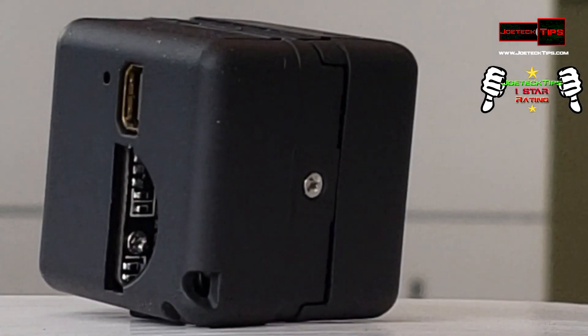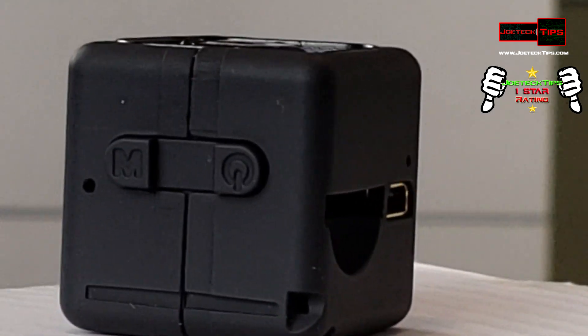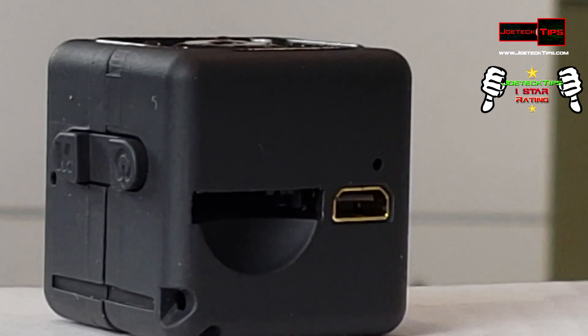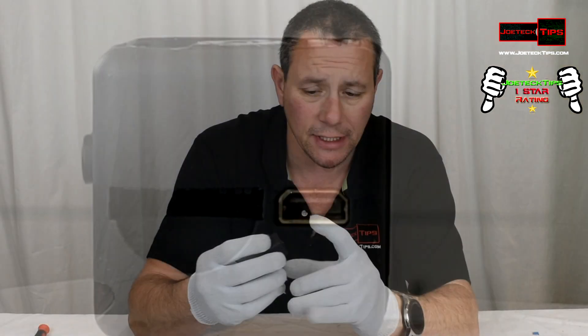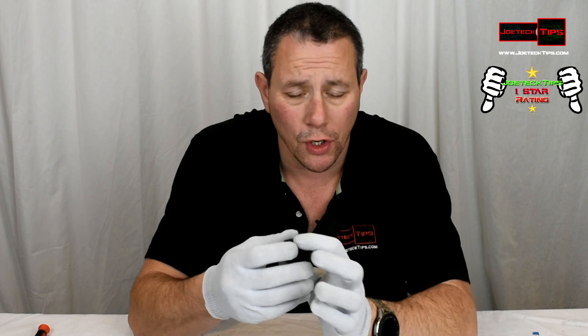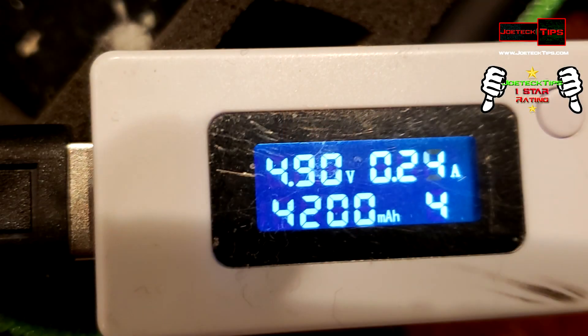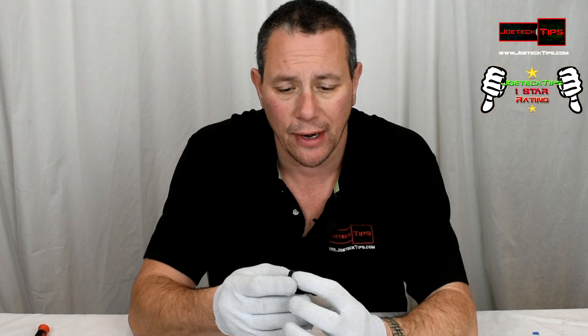I'm not going to go into it because it's a piece of crap. I left this to charge overnight, forgot all about it, and blew up the battery. The battery is no longer good. There's no protection on the charging of this camera — it will die immediately. That's exactly what happened.